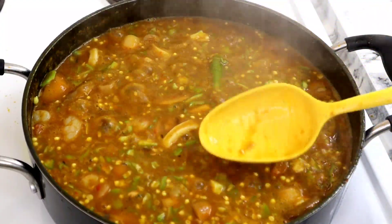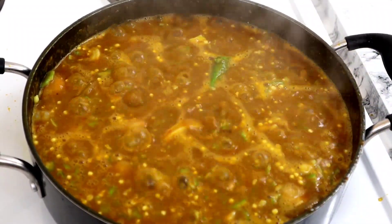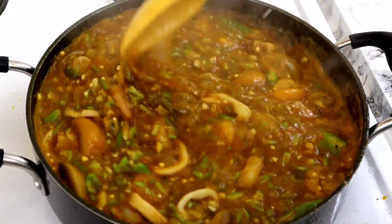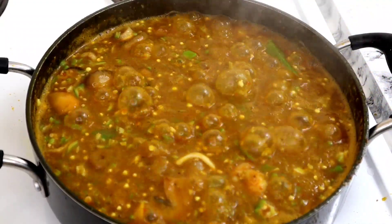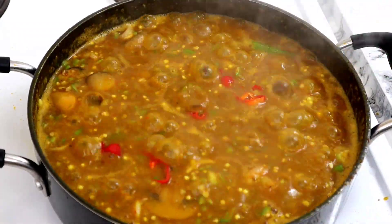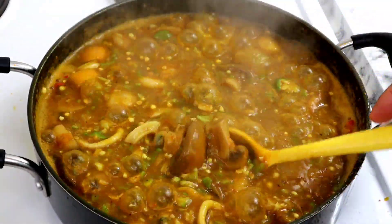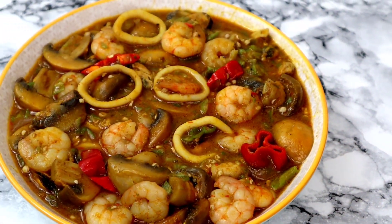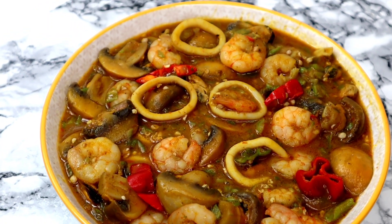I'm just going to taste again for salt. Super super delicious! And that is it, guys — my soup is super ready. I'm going to go ahead to add my scotch bonnet on top, then turn off the heat, and that is it.